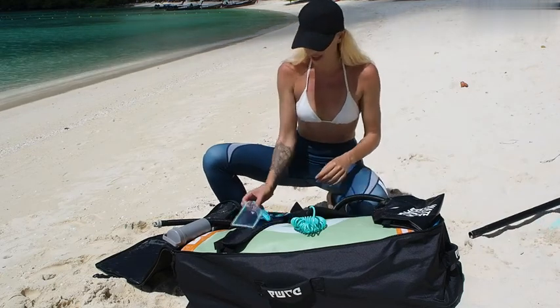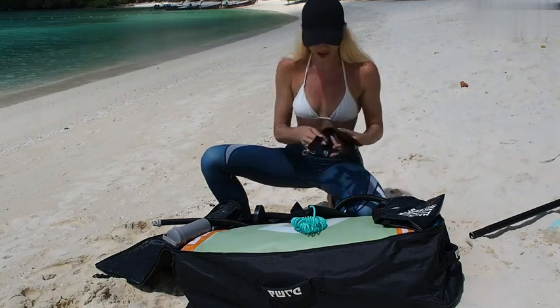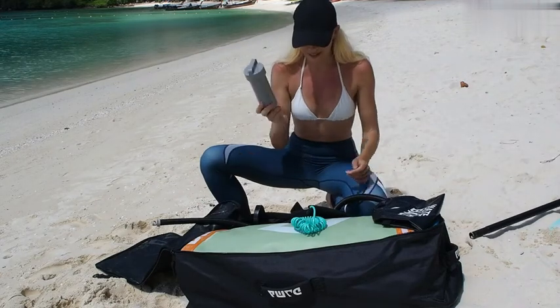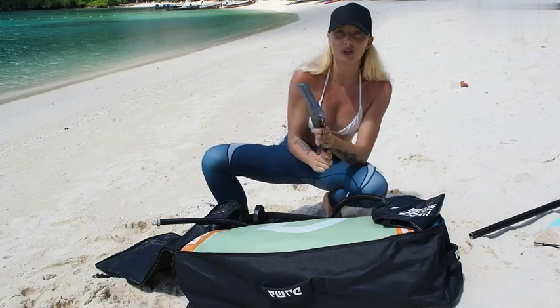Then also you will have a waterproof mobile case. You can use the shoulder strap to carry the paddleboard when you're out and about, when you're walking with the inflatable board. You have a repair kit there, an ankle strap, and a shark fin which will give you speed on the water.